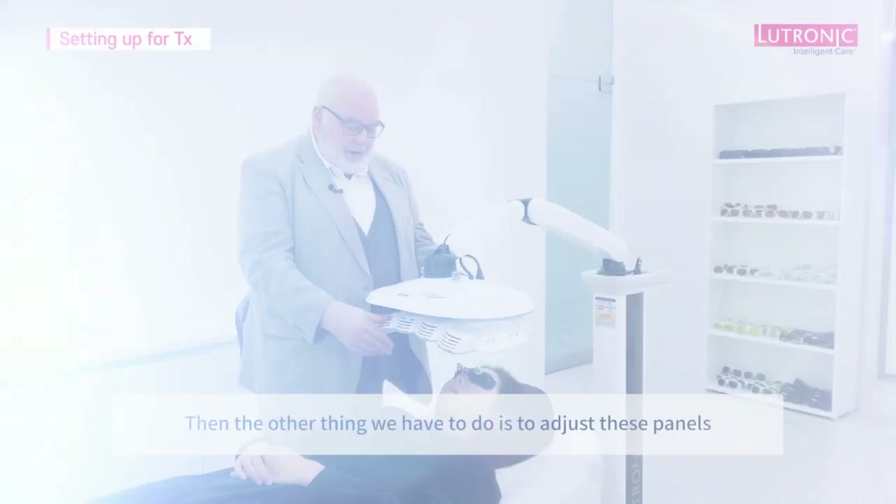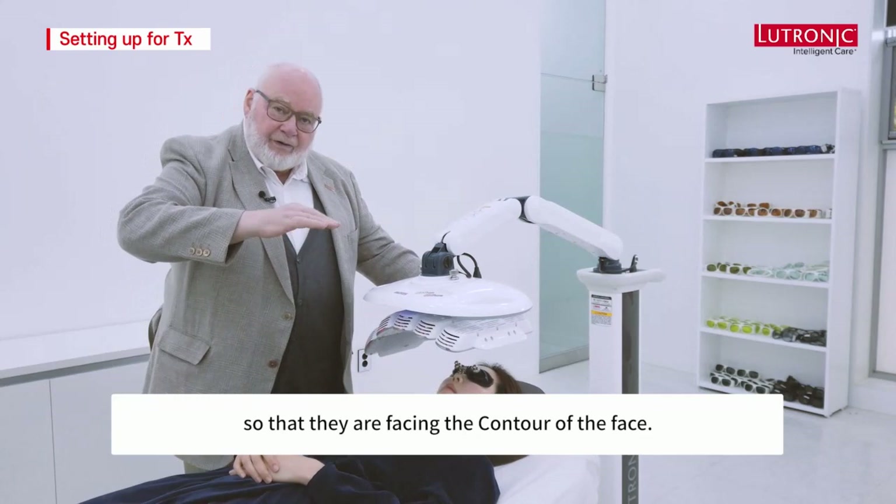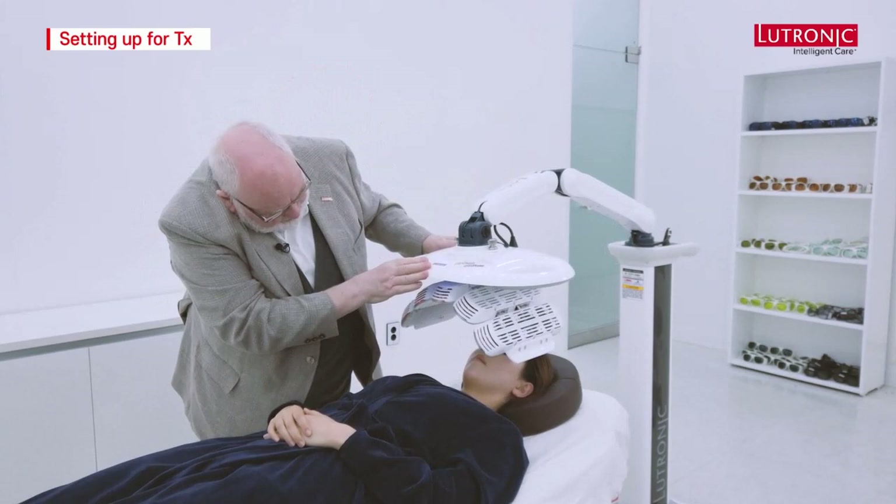We also need to adjust the panels so they are facing the contour of the face. Once adjusted, we're delivering equal light to all parts of the face, even though it's a curved area.